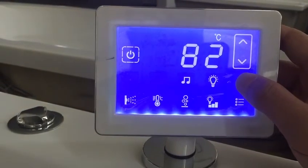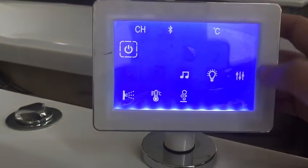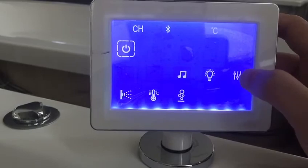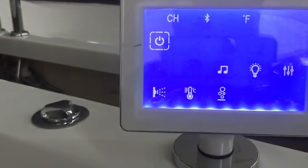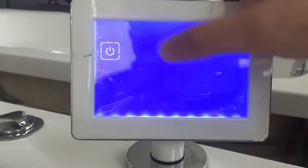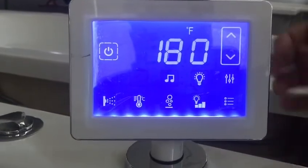Press it again for 15 seconds, then push this button to change the setting. Choose F, and wait for two minutes. Okay, finished — that's it!